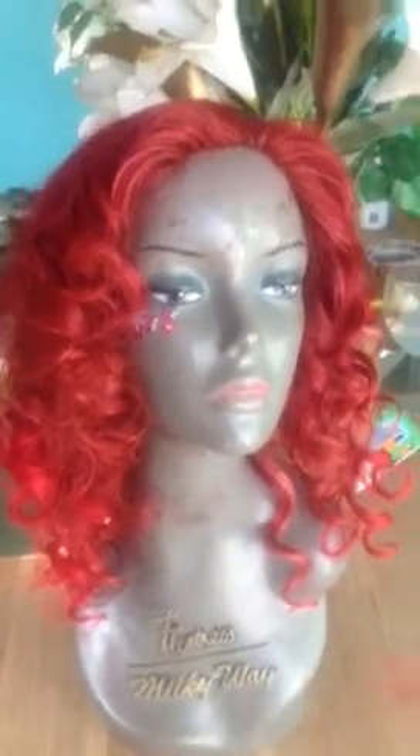Now you can see the finished result. I've added some tracks in the back, and I've also added a lace bit at the back of it, because it was just originally a lace front, and I wanted to glue it up at the back because this is going to be on my head.